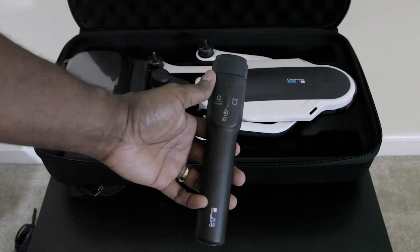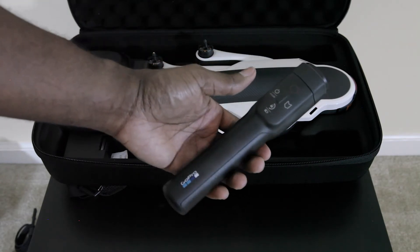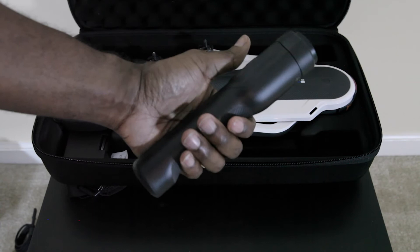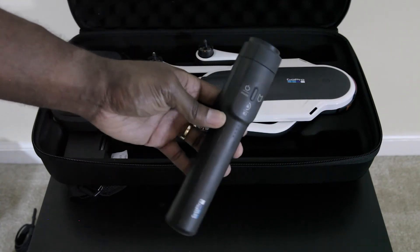Then we have the Karma Grip. I think this is one of the biggest pluses with this whole thing because this separately is $299. So here's the Karma Grip.